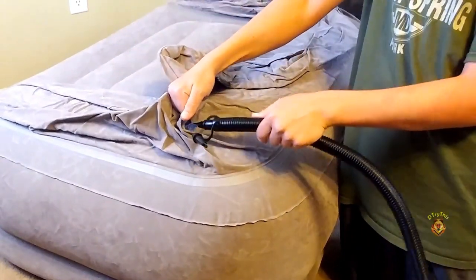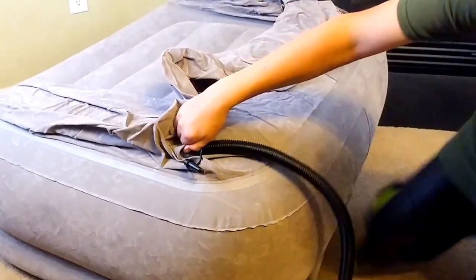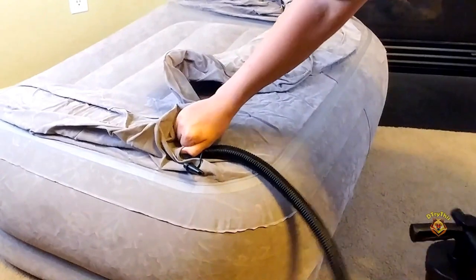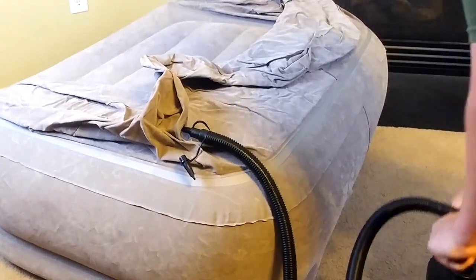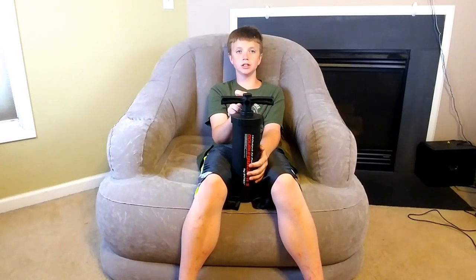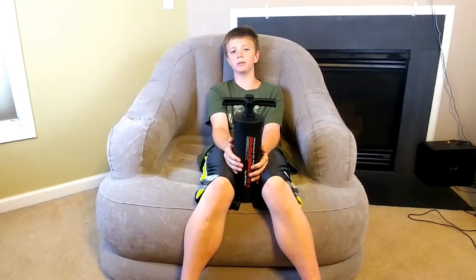The pump cost nine dollars and ninety-nine cents at Walmart, and the chair cost nineteen dollars and ninety-nine cents at Walmart. I like it because it's cheap, lightweight, and fun to bounce around on — you can't beat it for the price.